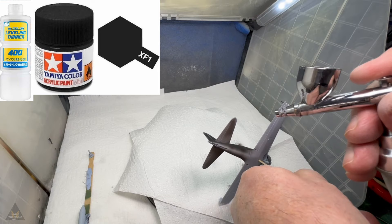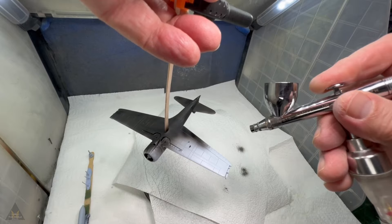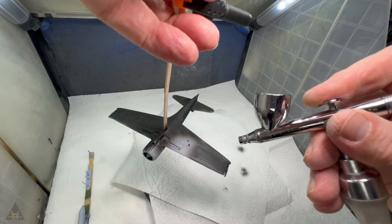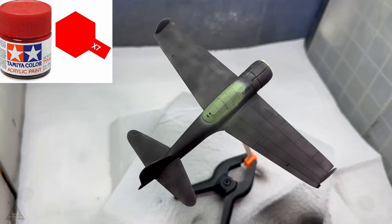Wiped it down with some alcohol and stuck a base coat of flat black from Tamiya on. I've found diluted flat black to pretty much be a good primer, and if you prime well you can avoid problems later on with paint coming off when masking up for further jobs down the line — just good practice.